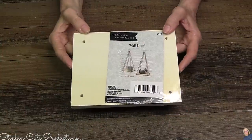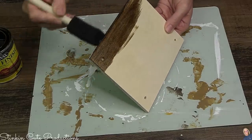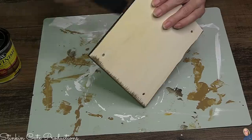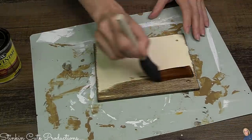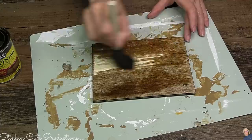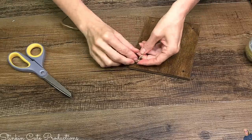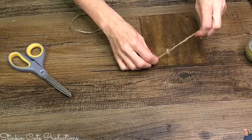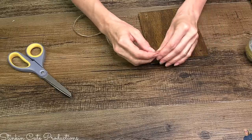Dollar Tree has these wood shelf kits — you get two in a pack and they come in several different sizes. I pulled out my Minwax in the color Early American stain, which is the best color when you're going for a rustic feel. Minwax has a ton of different shades, so if Early American isn't the one for you, you're guaranteed to find one that is. I'm staining both the top and the bottom of this shelf since it's a finished piece. These wood planks come with holes already in them.